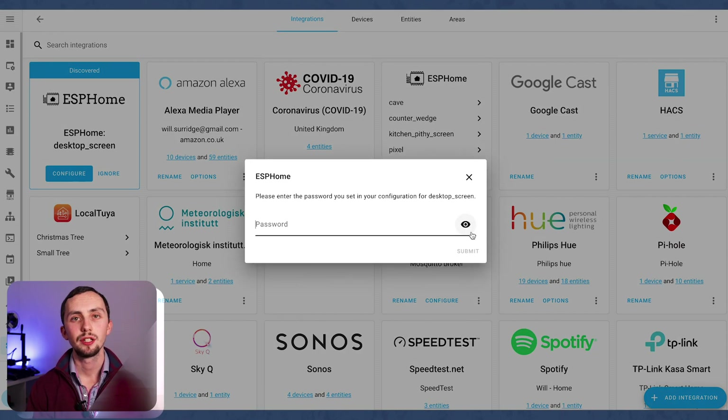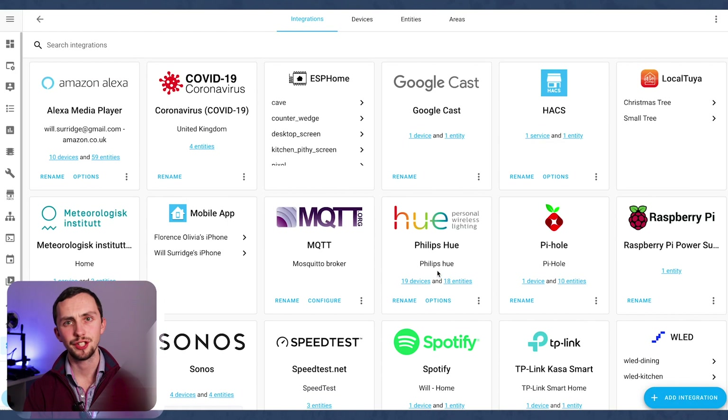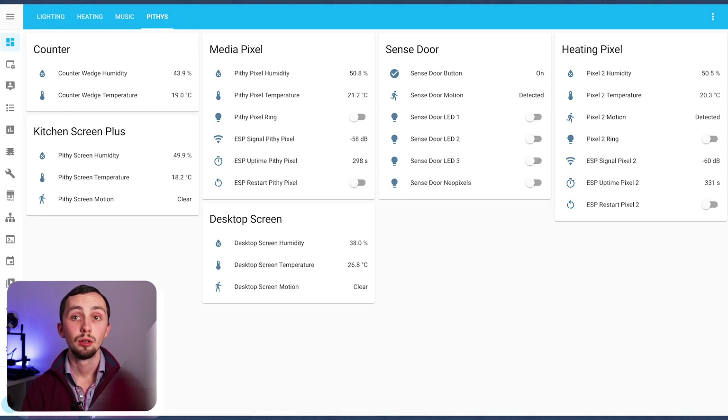Once the upload has finished, head over to the integrations tab in Home Assistant — the new ESPHome device should have been discovered. If you haven't done ESPHome devices before, you may need to click Add and type in the IP address, but it should appear automatically. Just type in your API password and it will pop up. Once it's there, you can see all the states it's created. I've made a basic Lovelace dashboard with all my Pithies just so you can see the sort of entities that are opened up.